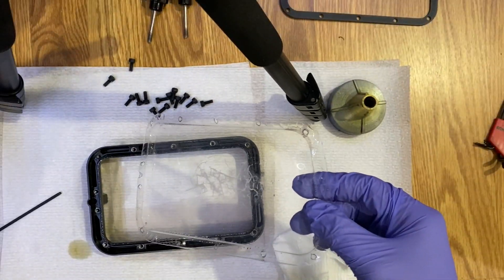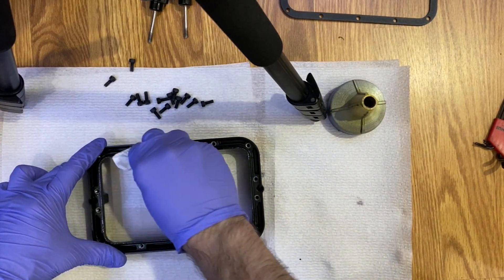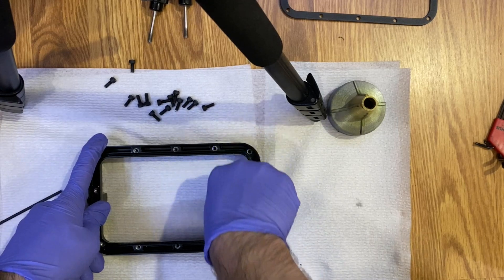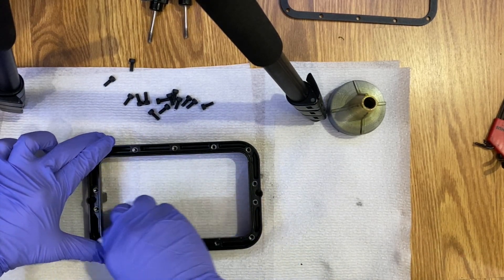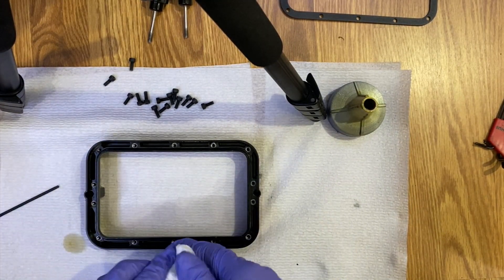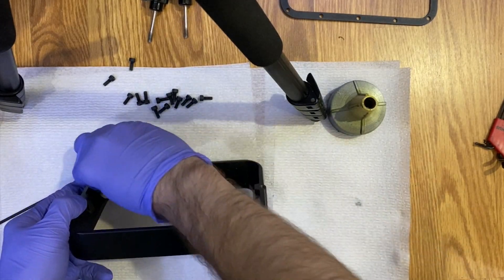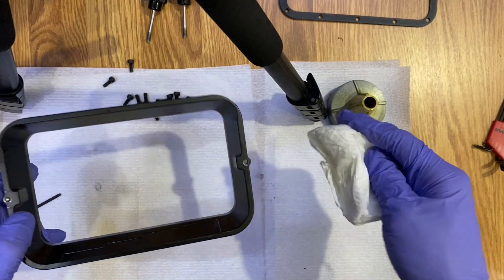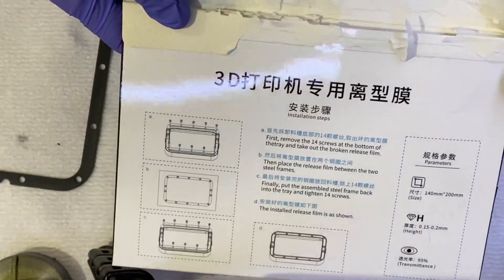Before moving on, clean this area as well — there can be resin stuck between the screen and the frame. Make sure you remove all the resin from your frame and the walls of the vat tank so we don't have any problems putting the new screen on. Also, dry the IPA out before moving to the next step.